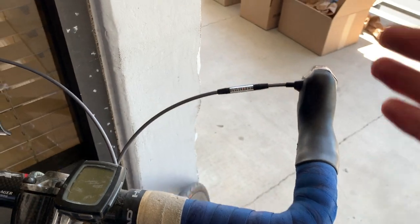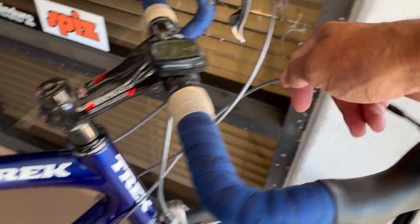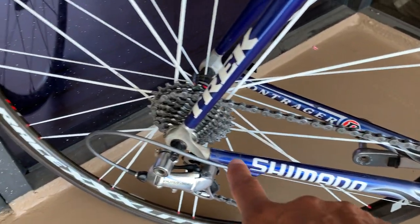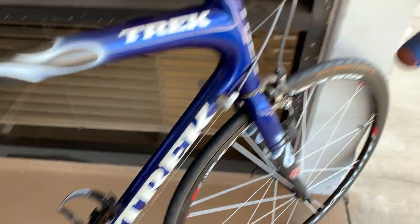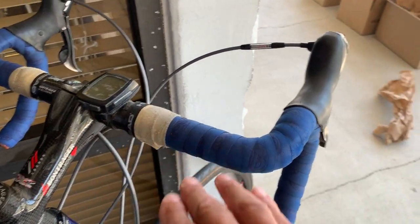And this is wonderful — look how awesome this is. All I have to do is disconnect this from the rear derailleur. Look — all external cable routing. All external cable routing. There's the rear derailleur. So all we have to do is just take the cable out.